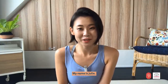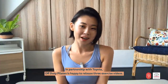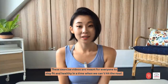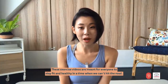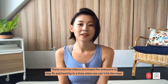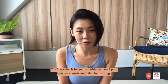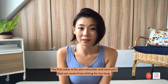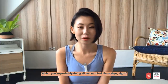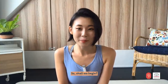Hello, my name is Julie. In partnership with Toyota, Off Duty Pilates is happy to release three exercise videos. These exercise videos are meant for everyone to stay fit and healthy in a time where we can't hit the road. The first video is for your shoulder and neck pain that can come from sitting for too long, which we are probably doing all too much of these days. So shall we begin?